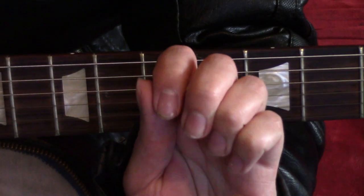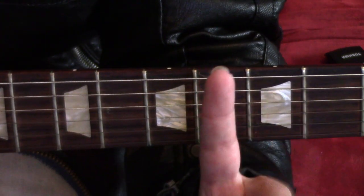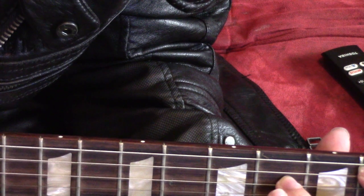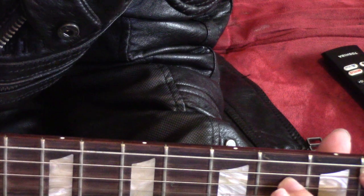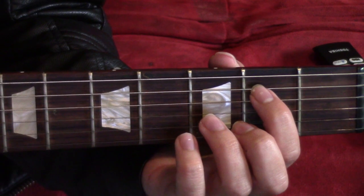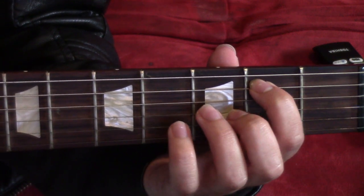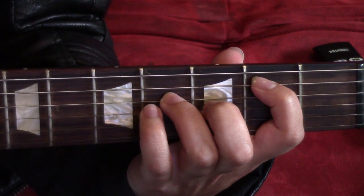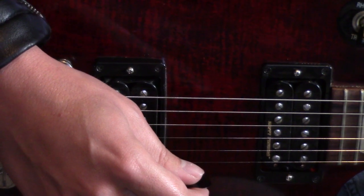I'm also connected to a clean tone. I want to divide this riff into two different parts. Part one goes like this. Begin by putting your index finger on the second fret of the A string, and your ring finger two frets below — fourth fret, D string. Hold this shape. The order is very important.